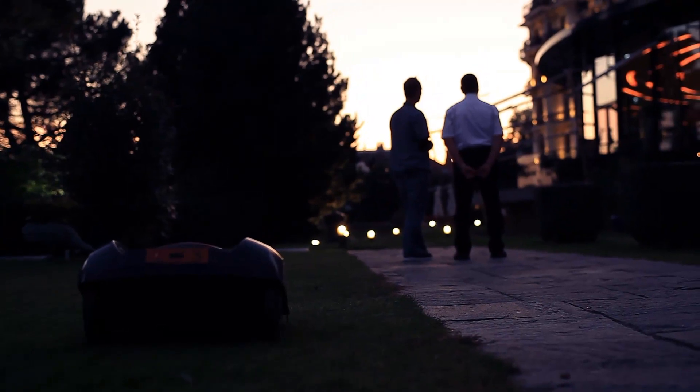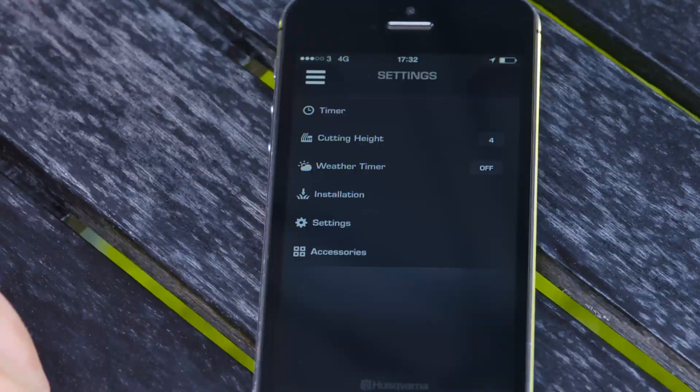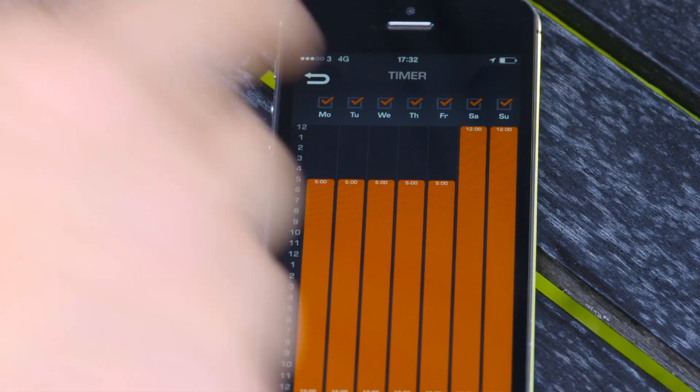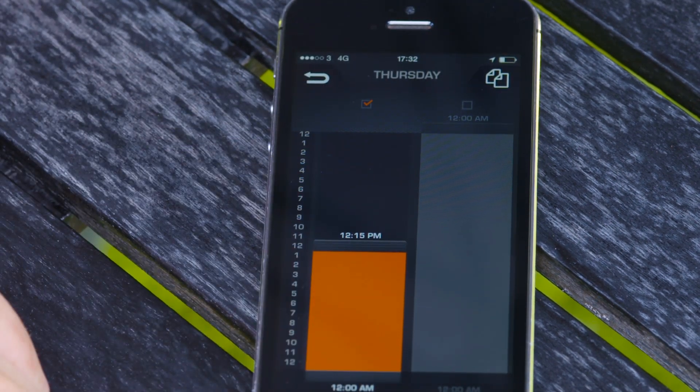Husqvarna Automower is so quiet that it can work during the night without disturbing anyone. You will have total control of its working hours. For example, you can choose to let it work only at night, so you have the lawn for yourself whenever you like.